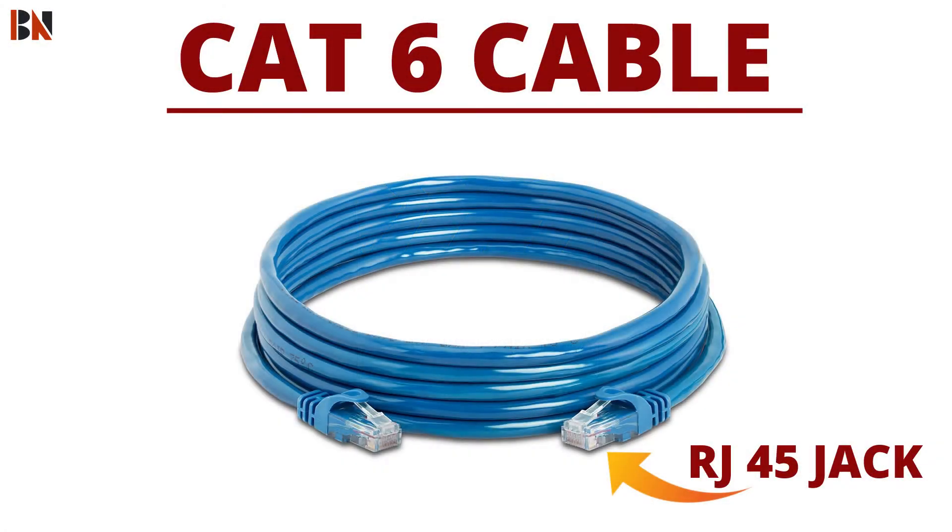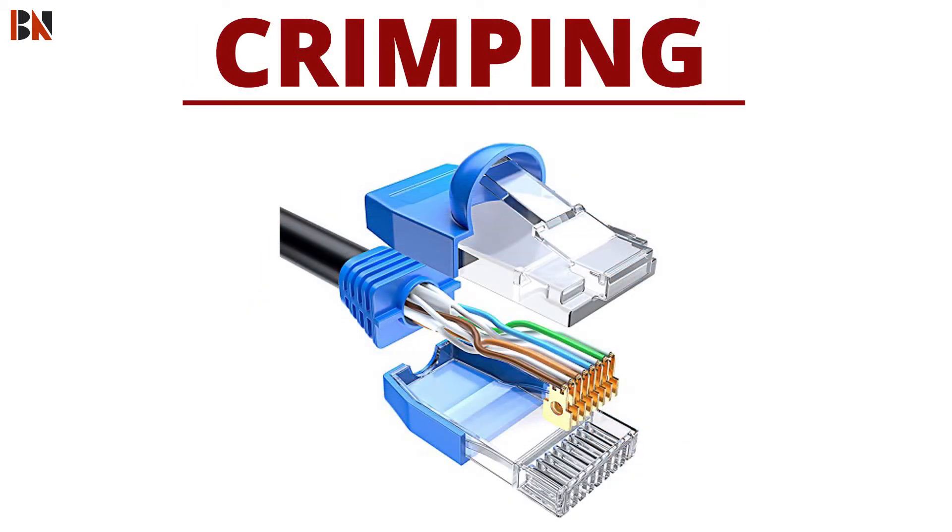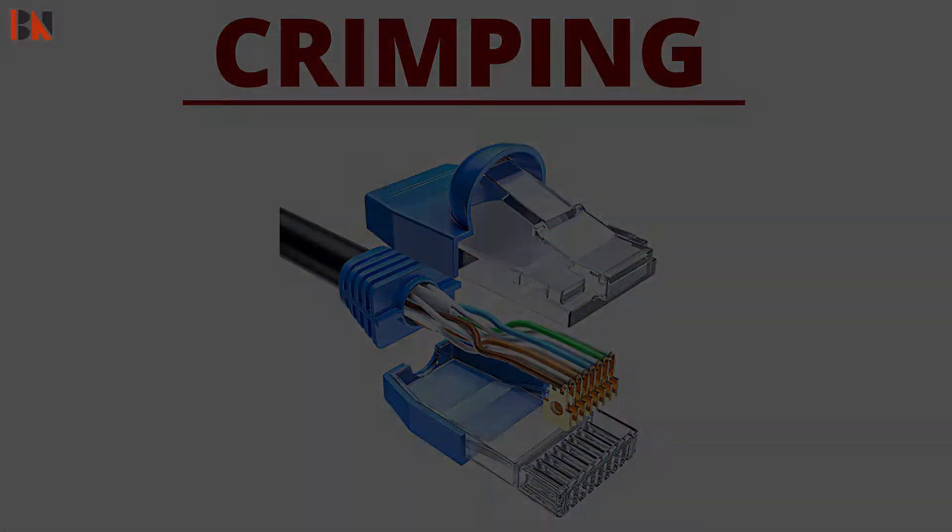Hello friends! In this video, we will see how to clamp the RJ45 jack. So, here we go!